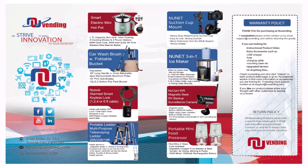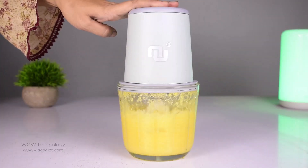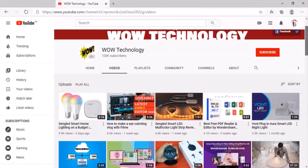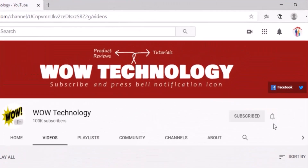NUNIT offers a one-year warranty. If you have any questions, please contact NUNIT directly for USA-based customer service. This was today's review — the product purchase link is mentioned in the description. Before leaving, please subscribe to our channel and hit the bell notification icon for more product review videos.